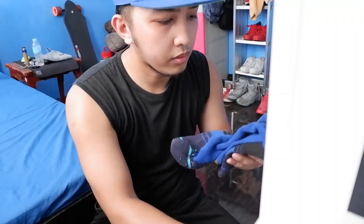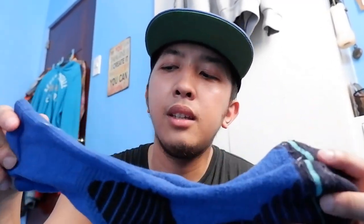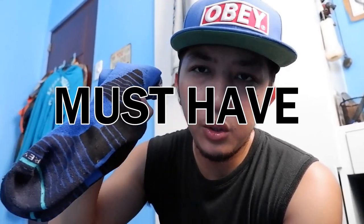Bilang mahilig sa sapatos, hindi naman siya lifehack talaga, pero yung isa na ito, masasabi ko na must have talaga. Yung mga gantong medyas nagbibigay ng ekstra at bubuhay sa sapatos mong suot, at comfortable talaga siya. Kung gusto nyo yung mga simple lang, may available sila, mga plain white at plain dark yung upper. Masasabi ko talaga, ito ay must have.